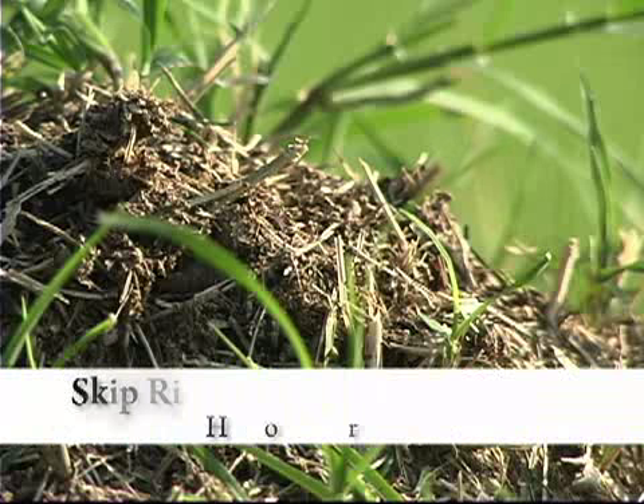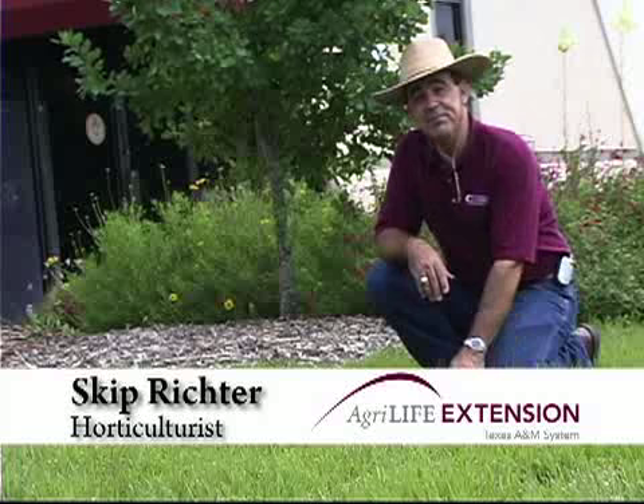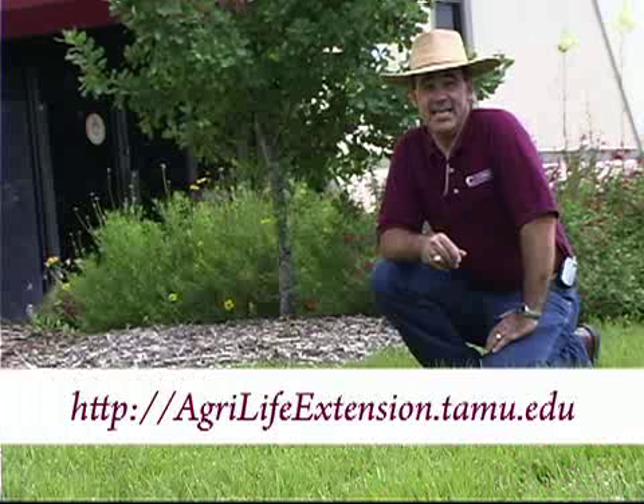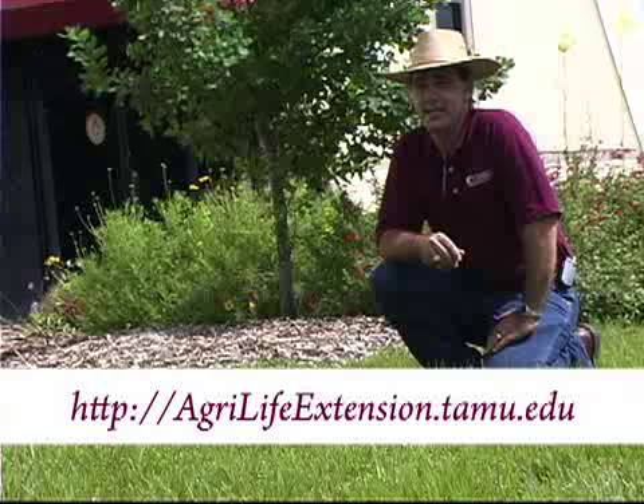Fire ants can really spoil an otherwise enjoyable outing out in the lawn or the landscape. I remember one painful experience working in a peach orchard in Louisiana. I was pruning some trees and didn't discover that ant bed I was standing in until they were well up my pants legs. I had to shed those pants — it was quite an unforgettable experience. I suspect there are some folks in Louisiana still trying to forget.